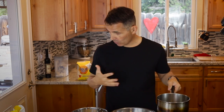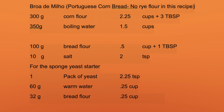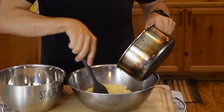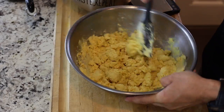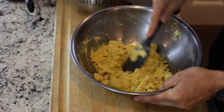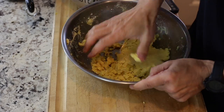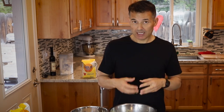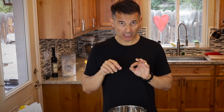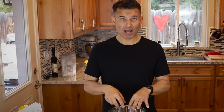I measured out 350 grams of water and got it to a boil, so I'll mix that into my corn flour mixture first and incorporate it well. You do want your water to be boiling when you put it in. For the bread that has the rye flour, rye is known to absorb a lot of water, so I'm going to put about 25 more grams — it'll take 375 grams of water total.